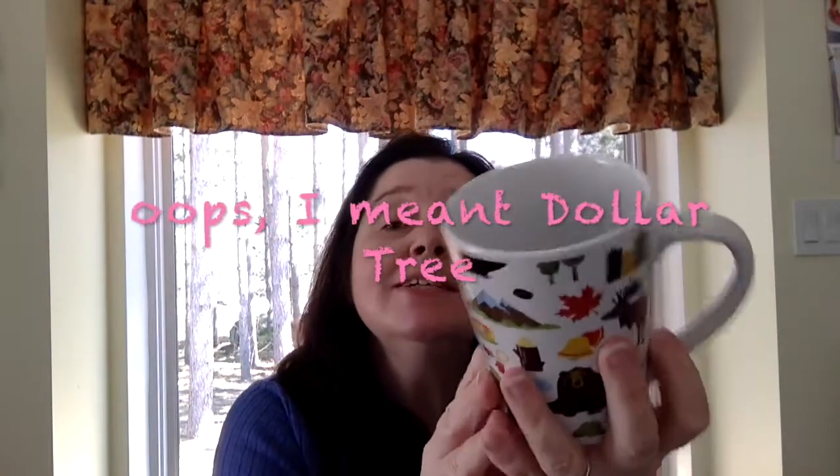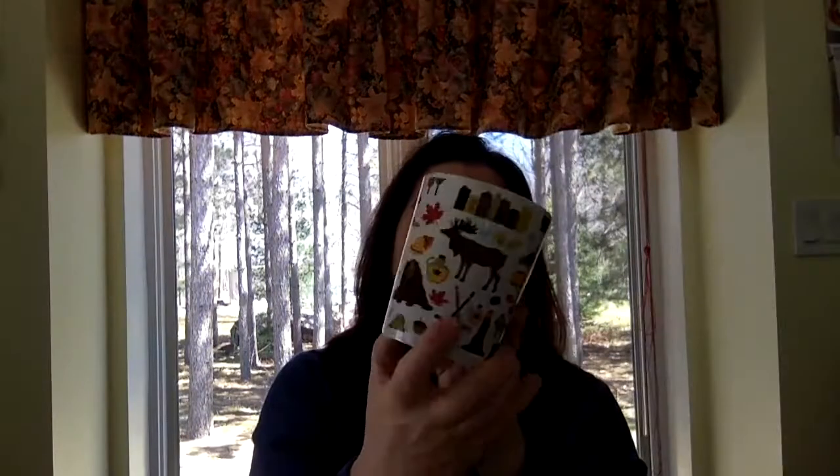So my first item I want to show you from my trip to Dollarama today is this mug, which I think is really cool. I love it. It's got all these Canadian icons on it. I guess it's part of the new Canadian collection. There was lots of stuff for Canada Day in the store, and I so appreciate that Dollar Tree, although you are a US-based company, that you bring out stuff for us Canadians.